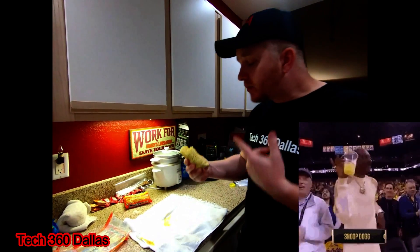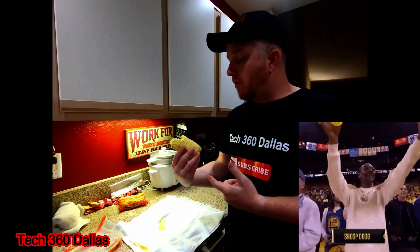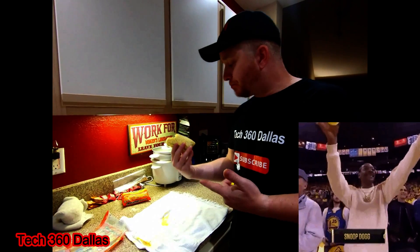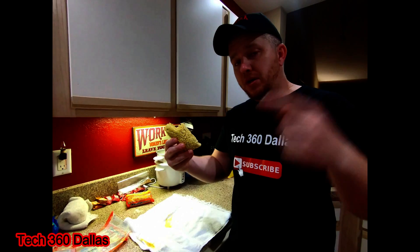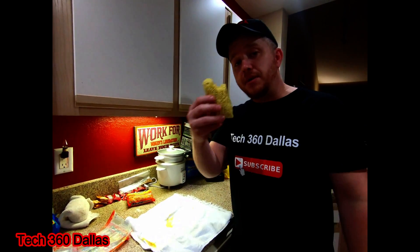That's how you make a ramen little burrito. Try it at home and tell me how it works out. If you got any questions or comments, comment below. Until next time, guys.